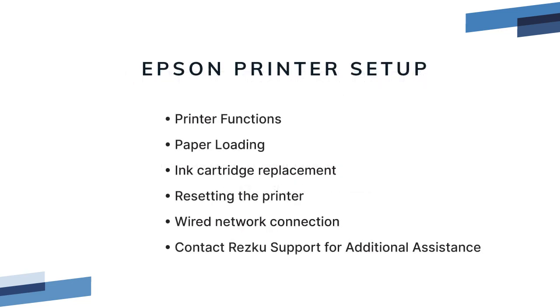In this video we covered your printer hardware, how to load paper and ink, how to reset the printer, how to connect your printer to your network, and what to do if you need additional help.